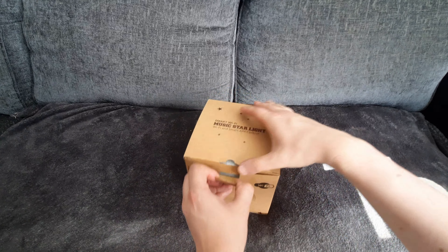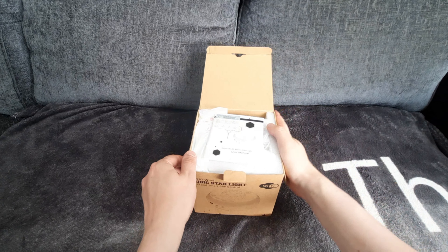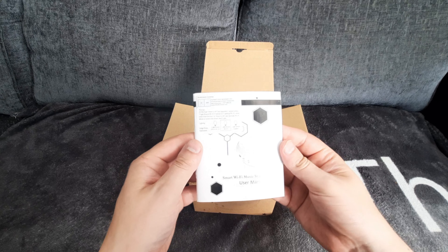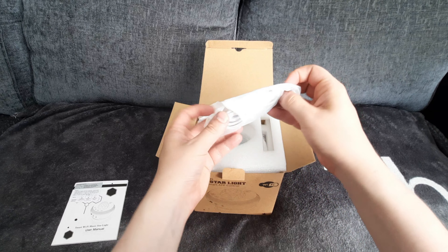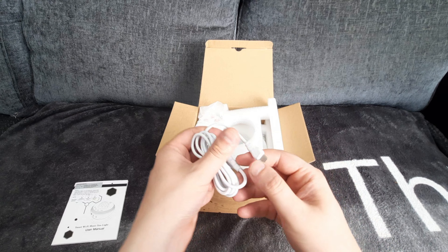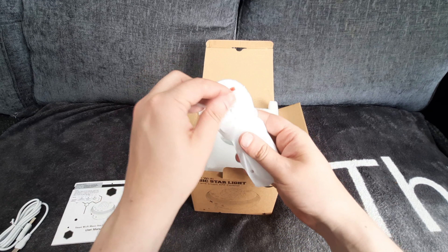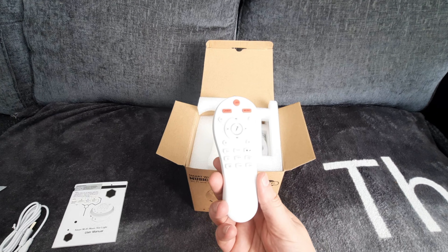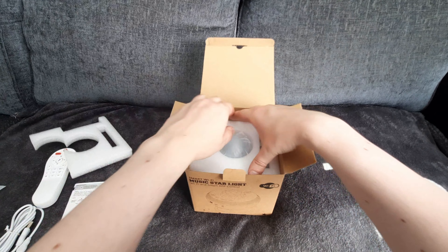Let's unpack this and see what you get inside the box. I'll put a link in the description below of where you can get this from. Inside the box you get the user manual, the USB charging cable which is USB Type-C, and the remote control.